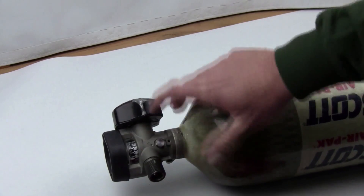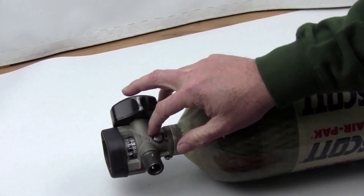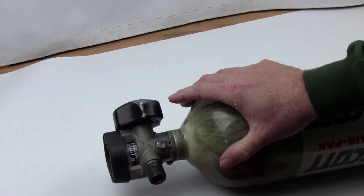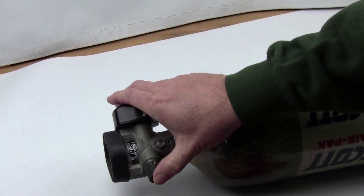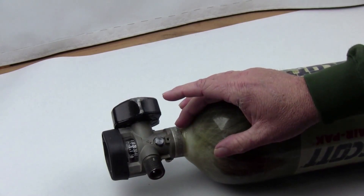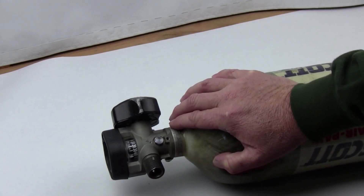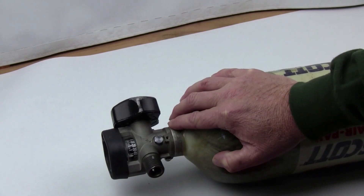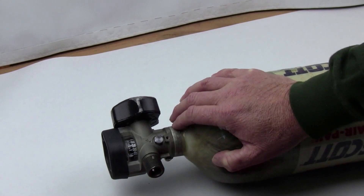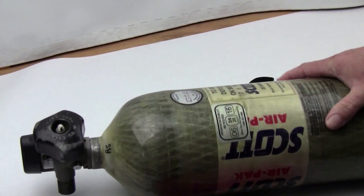Some other fill solutions for PCP air guns include a hand pump or an all-in-one system where the valve itself has gauges and a fill system built in. The downside of those is they're extremely heavy. If you get into big bore air guns you're going to go through a lot of air, and with larger cylinder guns like the FX Impact — which you fill to 3,600 PSI — you're going to want a lot of air on hand.